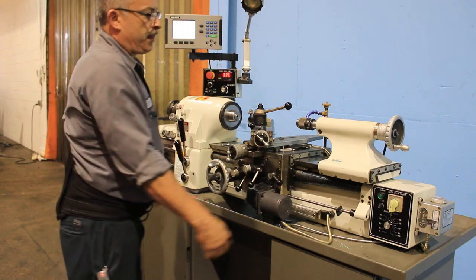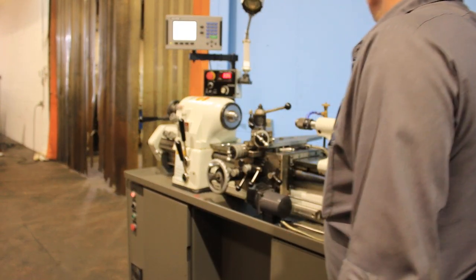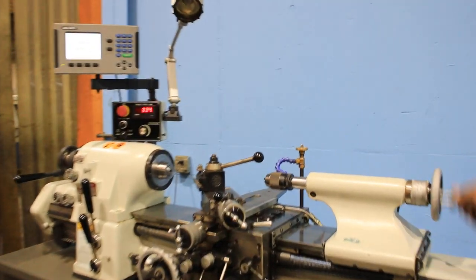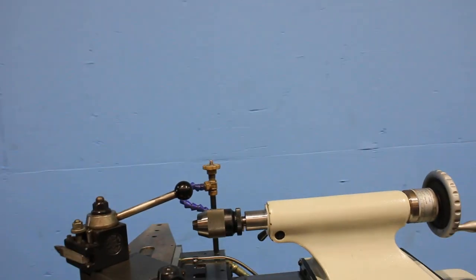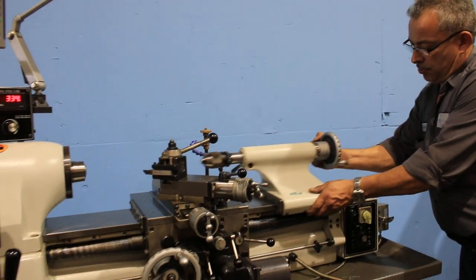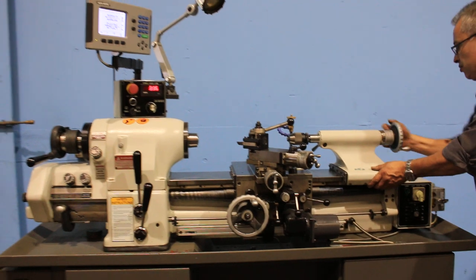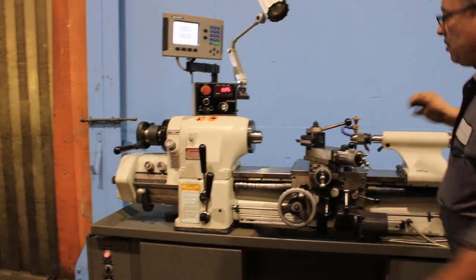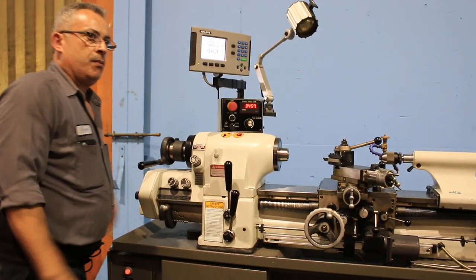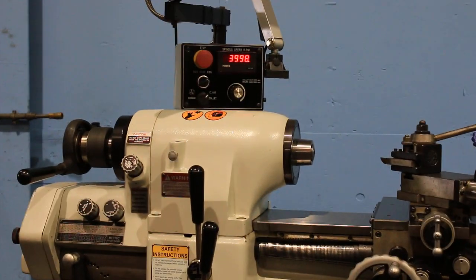And you're back in regular feed. Can you show that you move the tail stock in and out? Can you show again the acceleration and deceleration of the spindle? The bed is like brand new. Again, that's 4,000 RPM.